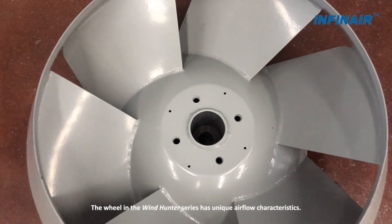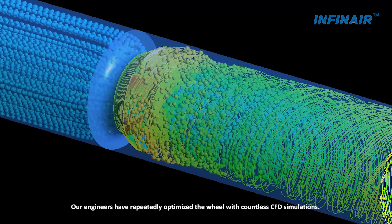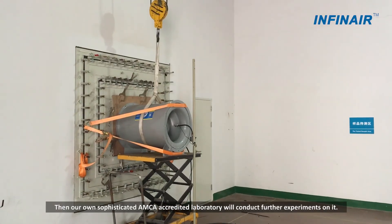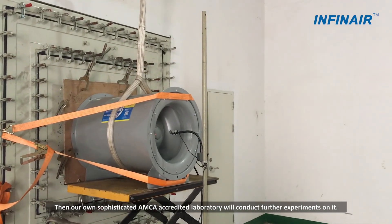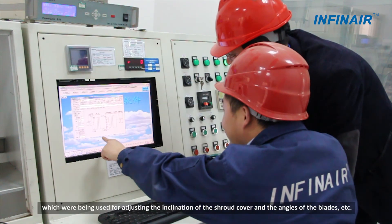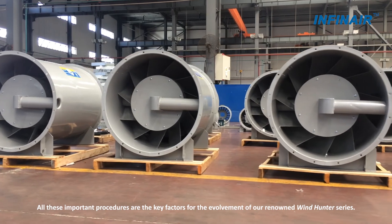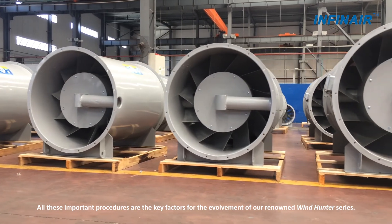The wheel in the Windhunter series has unique airflow characteristics. Our engineers have repeatedly optimized the wheel with countless CFD simulations. Then our own sophisticated AMICA-accredited laboratory conducts further experiments. Our engineers analyzed all the necessary data, which were used for adjusting the inclination of the shroud cover and the angles of the blades, key factors for the development of our renowned Windhunter series.